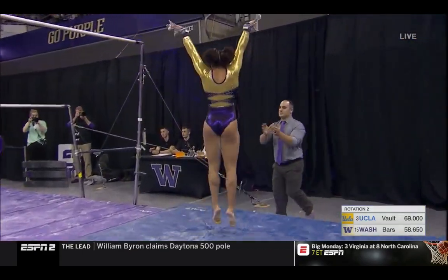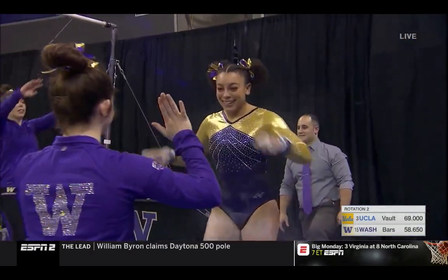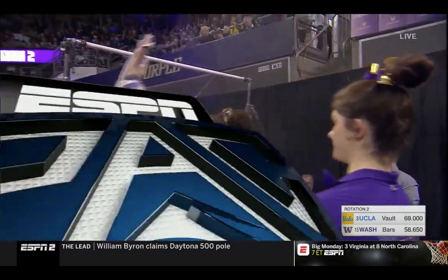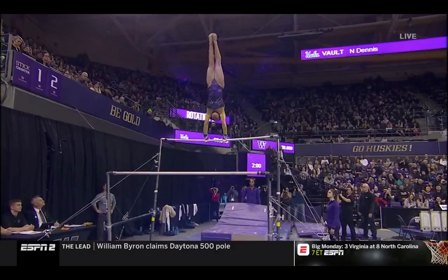Half in, half out on the dismount. Like to see a little bit tighter tuck position, a little cleaner position in the air on the dismount.